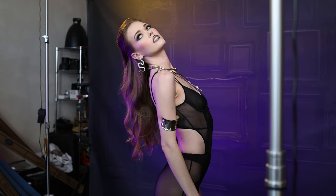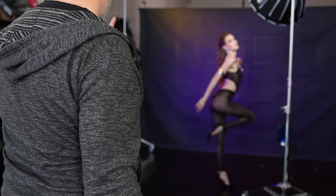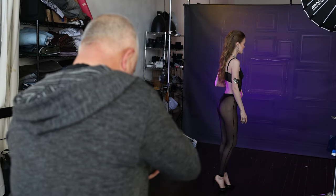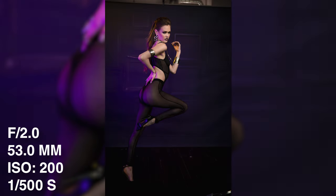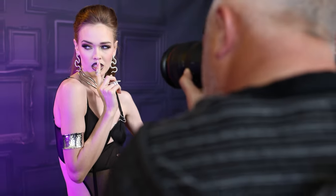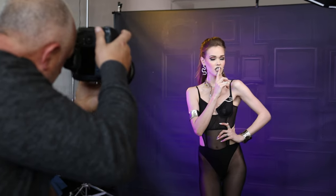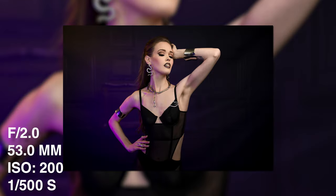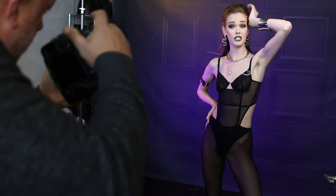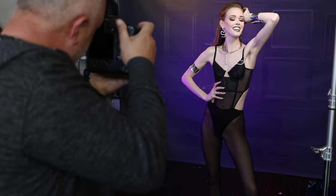Can we do this where you get up on one? I almost need more lean because you're going straight up. Yeah, more fall. I want to catch you on the fall — looking back this way. Oh, that's fun, Violet. Chin this way. Eyes at me. Switch everything. I wanted the same pose on the other side. Beautiful.